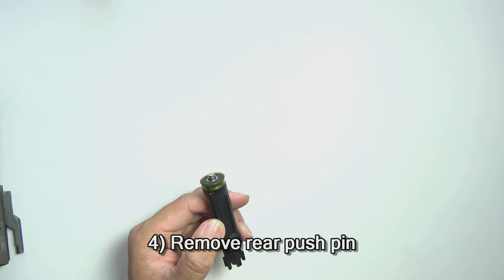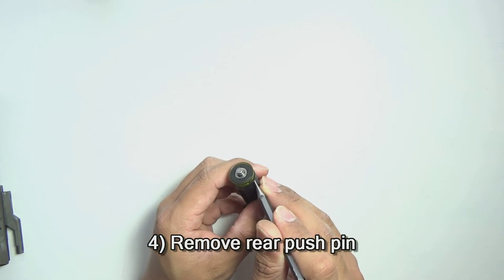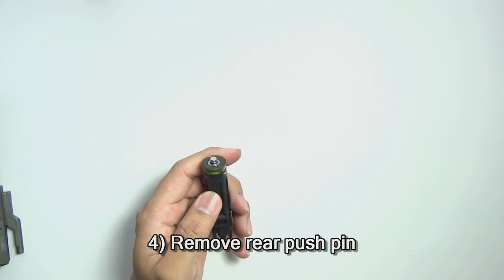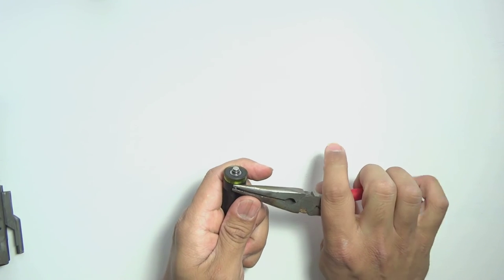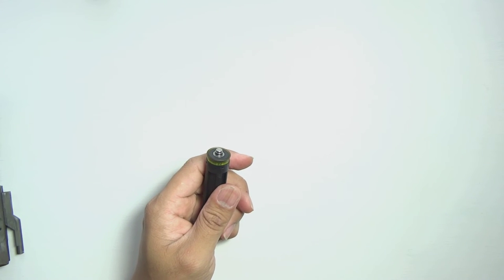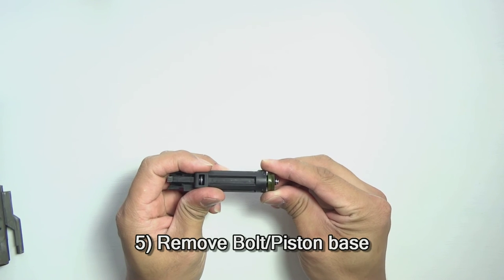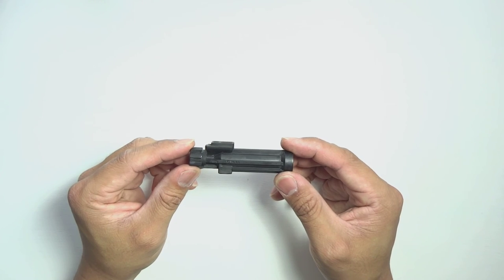For the next step, we're going to remove a push pin located here at the rear of the body. Just use a punch and push it through. With your model, it probably will not come out this easy — I've done it many times so it's a little easier to pull out — but all you have to do is push the pin out with a punch. Maybe use a couple of pliers to pull it out the other side. Go ahead and remove the bolt base from the main body — just pull it right out, nice and easy, and set that piece aside.